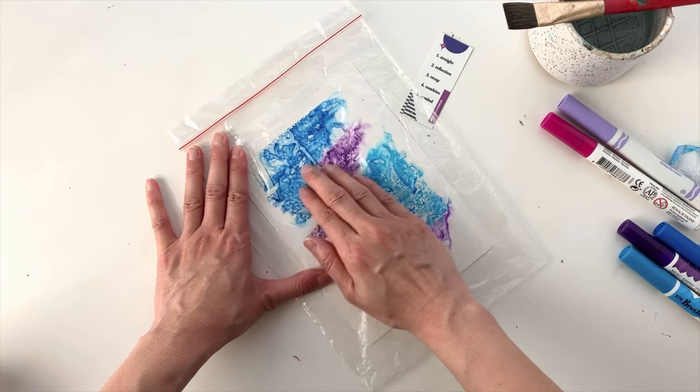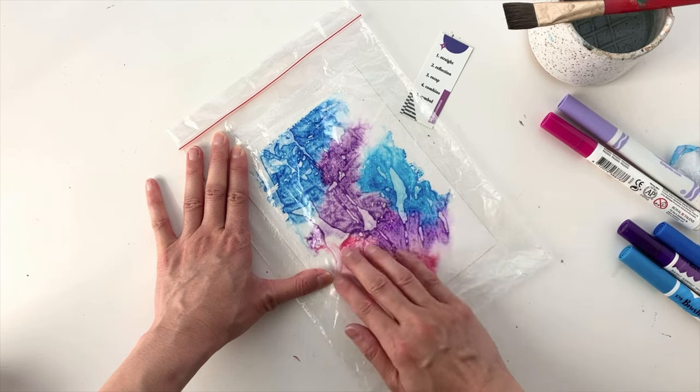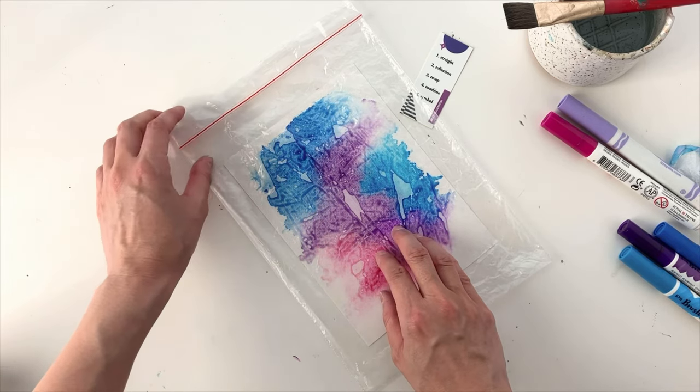I'm pressing everything down so that it can mix. My prompts for today are reflection and combine, so I feel like the marker is being reflected off the plastic and then we're combining and mixing all this to create today's mark.